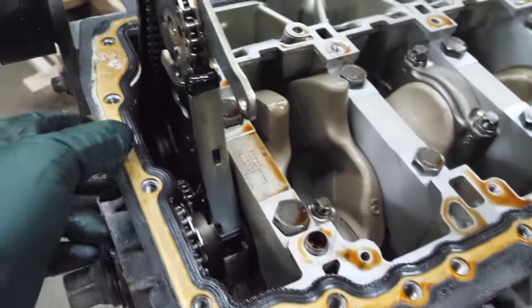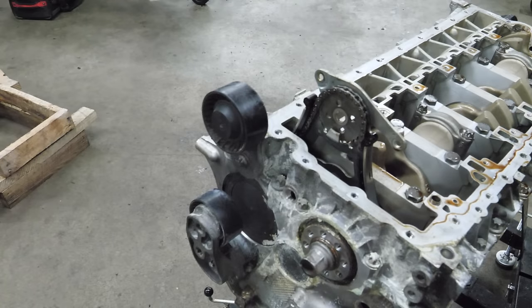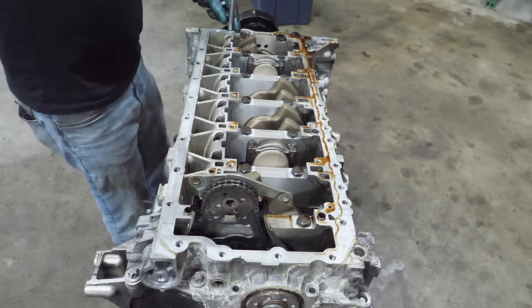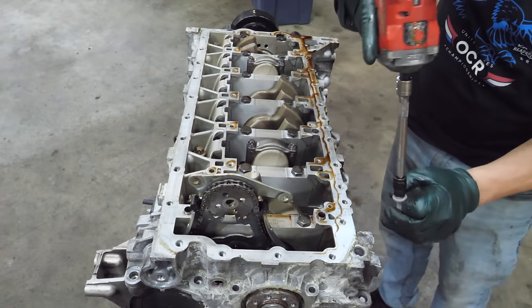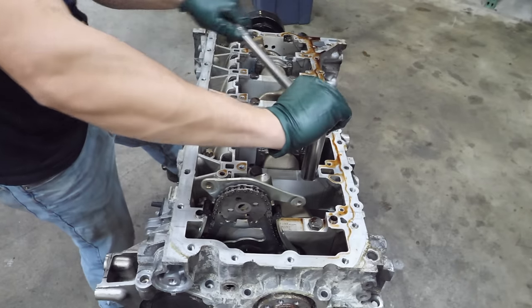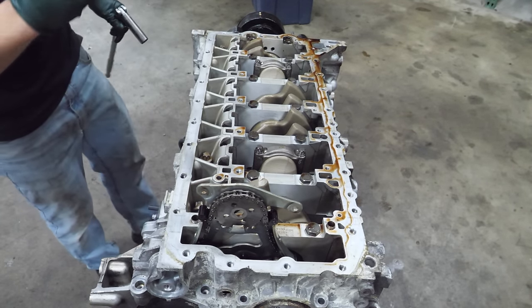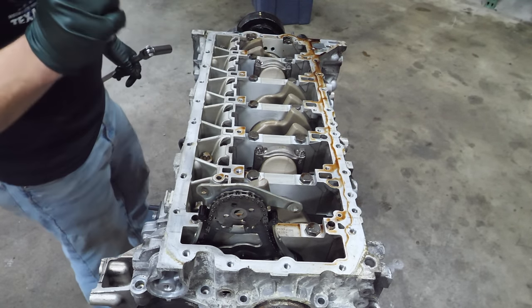Now we need to remove the oil pan gasket because it blocks some of the bolts — it's a nice gasket. I'm going to get the belt tensioner out of the way first, then start with the bed plate bolts. We're going to get the surrounding bolts out first and then the main cap bolts. Now we're going to see how tight the main cap bolts are. That is why I check how tight they are with a breaker bar — because you can tell that these two bolts didn't seem to be as tight as the rest of them. That's cause for concern.